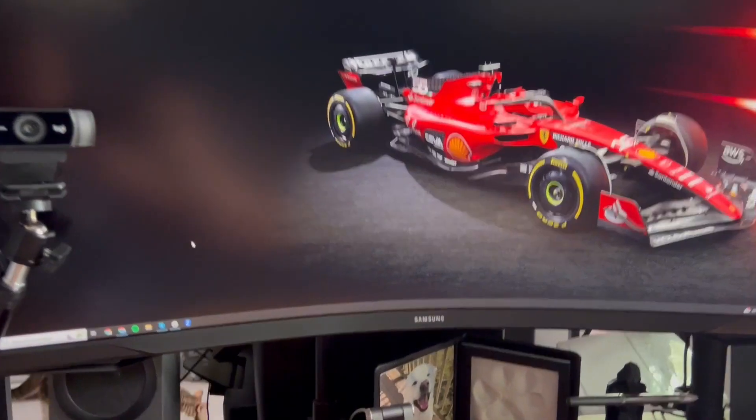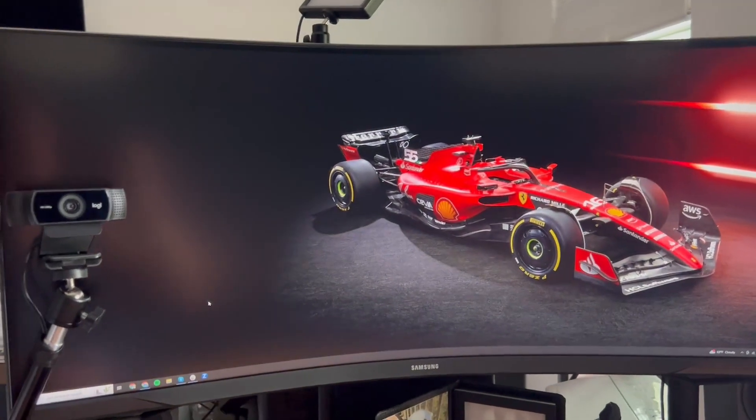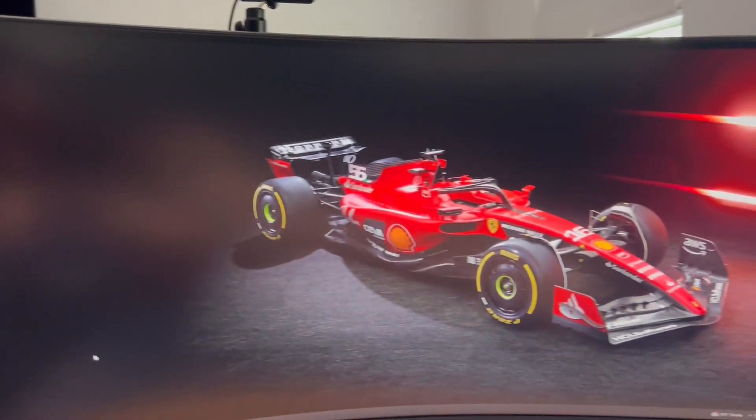Hey everyone, just doing a quick review on the Samsung G5 34-inch ultrawide monitor. I just got this in and I've been using it for a few days now. This thing is awesome — you can fit multiple windows across the screen.